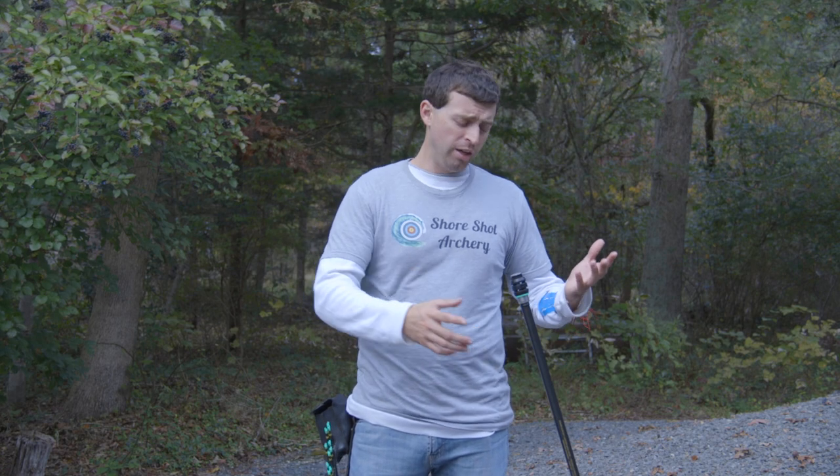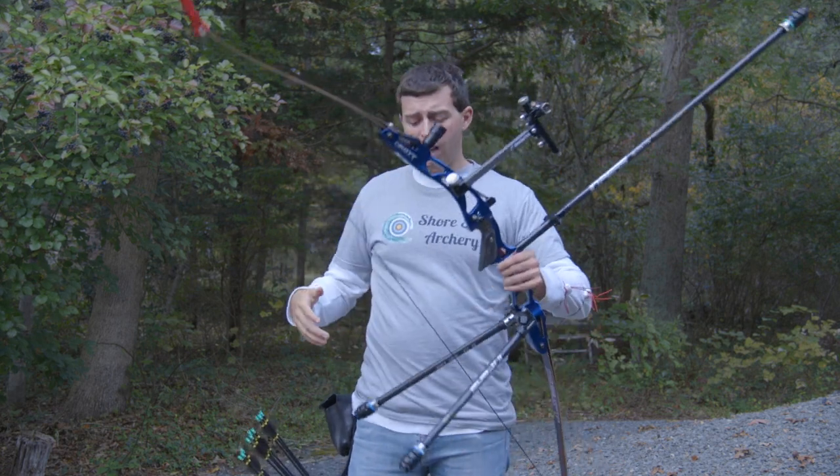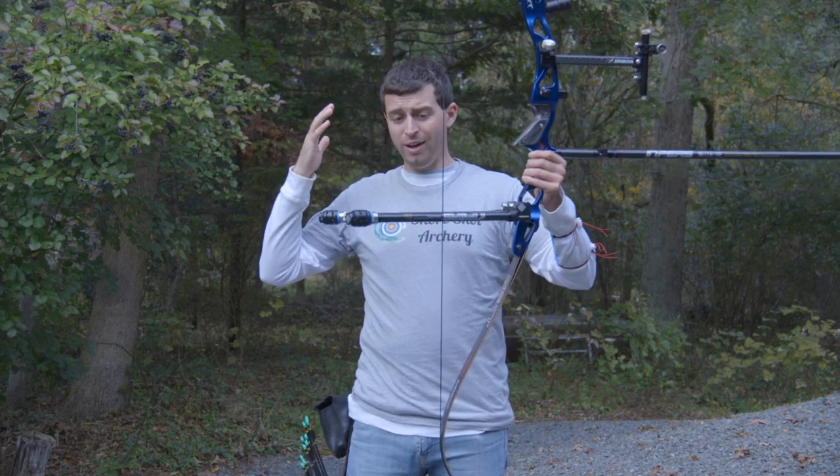Hello everybody, welcome to Short Shot Archery. Anthony here, and in this video, by popular request, I am going to try to shoot Lisa Unruth's stabilizer setup.